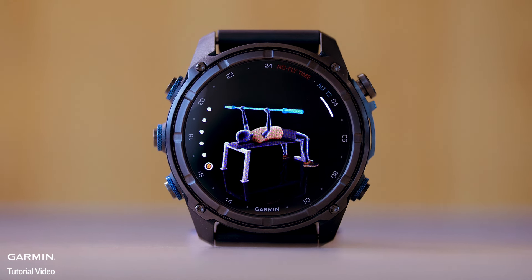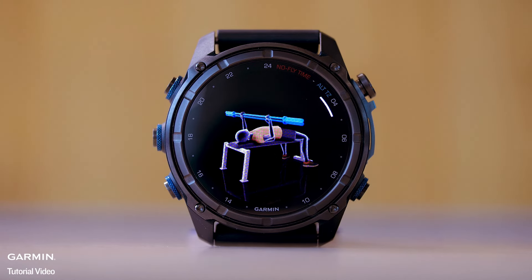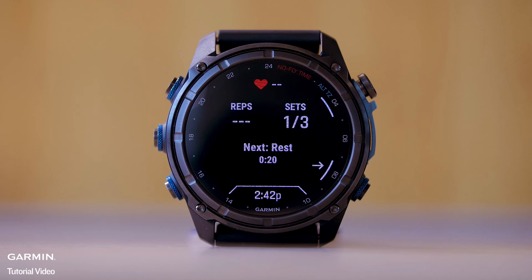Start your first set. The watch counts your reps, and your rep count appears when you complete at least 4 reps. Tip: the watch can only count reps of a single move for each set. When you want to change moves, you should finish the set and start a new one.